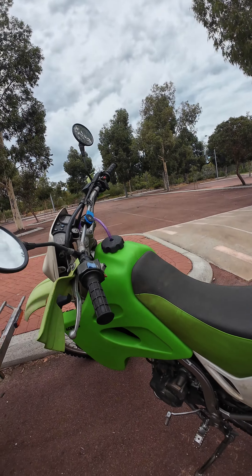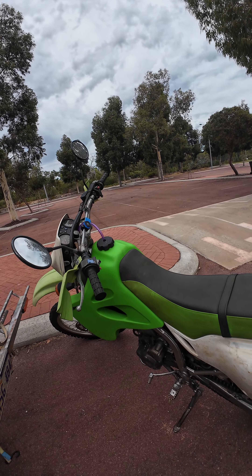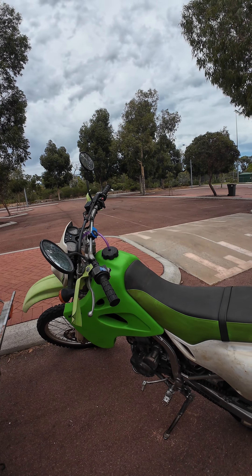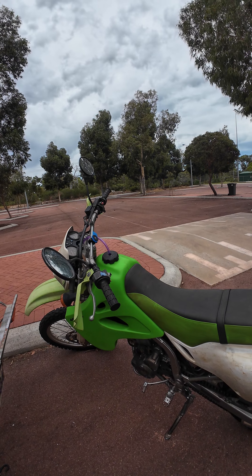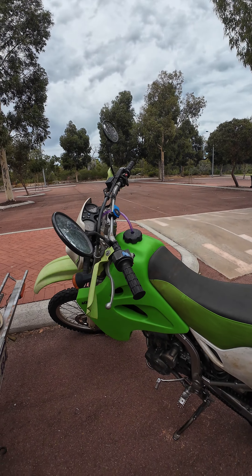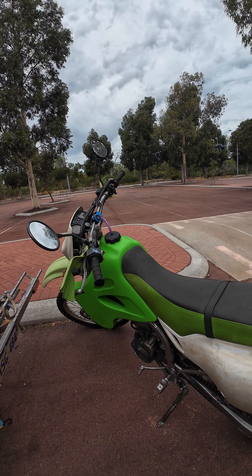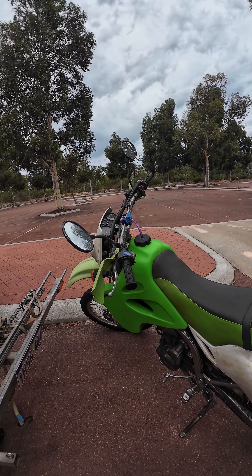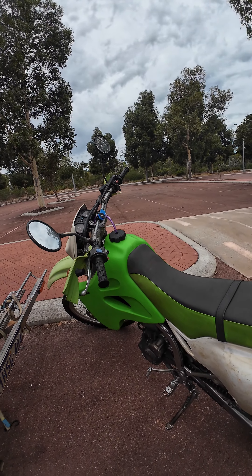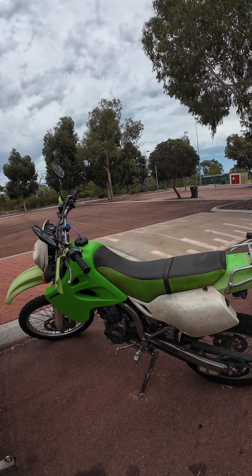Anyway, the original tank held six litres of fuel and I got a hundred k's out of it. So realistically with this one I should be able to get about 250 k's out of a tank, which is what I wanted — just that more range. If I get stuck somewhere or something happens, I can ride the bike and go get help.